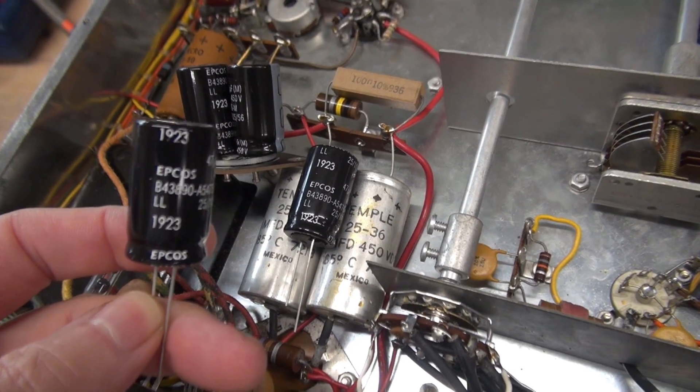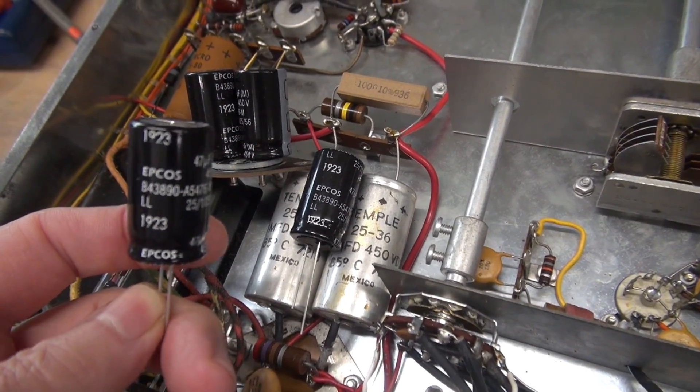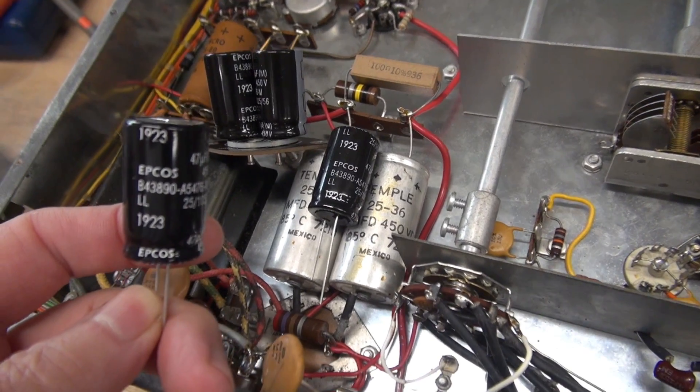I buy these through Mauser Electronics. They're a very high quality capacitor. I've had great luck with them.